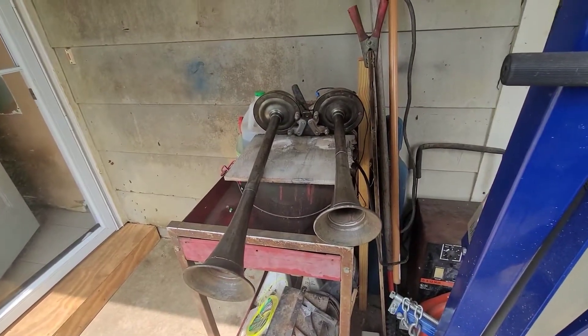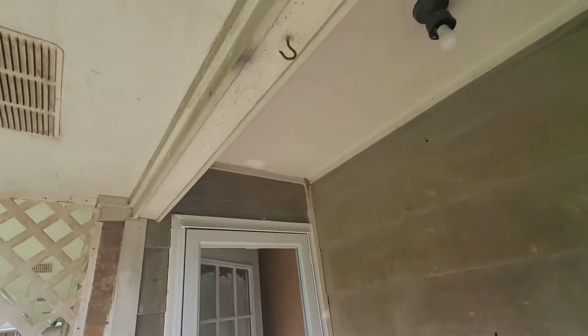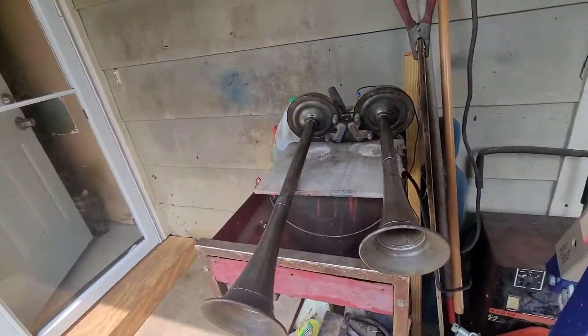Now time to hang them up and paint them. I'm going to do the inside of the cones first, then hang it up on my hook right there and finish the rest of the painting.